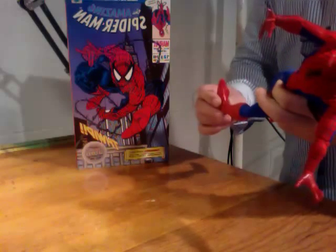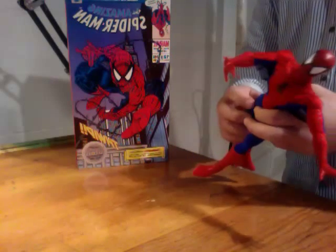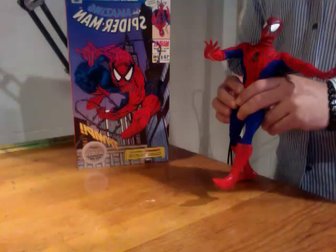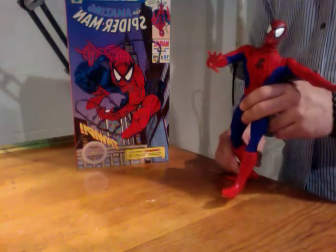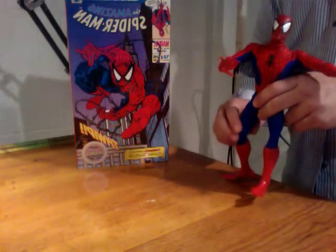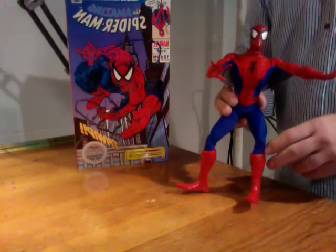I was pretty bummed out on the figures until I walked into a shop one day. I was planning on getting a DC Direct Joker, and I ended up seeing a Hot Toys Joker that had just come off the UPS truck. I matched the two together and I had to have him. And it started an addiction. As you can see, in the last three weeks on this website, I have become addicted and decided to make this my hobby.